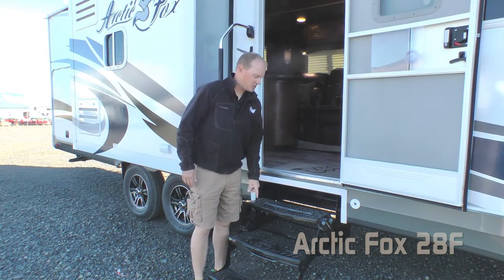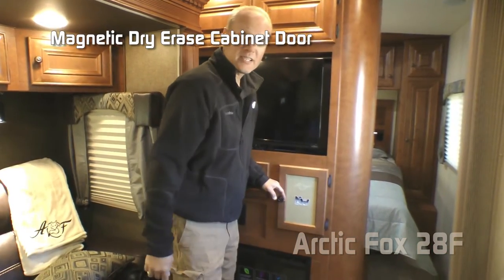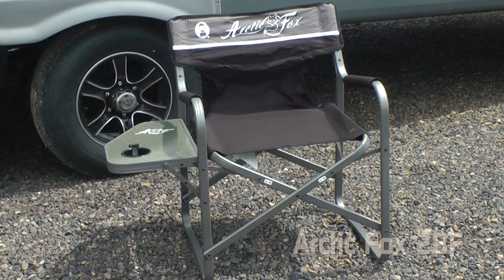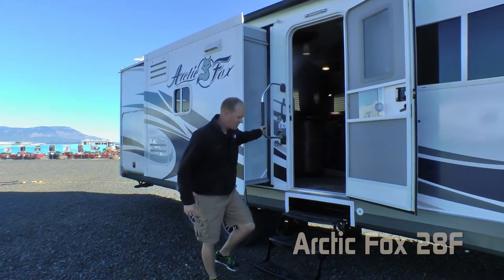Let's talk about a few of the personal touches, starting with the welcome home mat on your front steps and the Arctic Fox logoed entry mat. Magnetic inlaid dry erase board, plush embroidered throw, and every Arctic Fox travel trailer and fifth wheel comes standard with two Arctic Fox logoed director's chairs featuring a side table and cup holder.